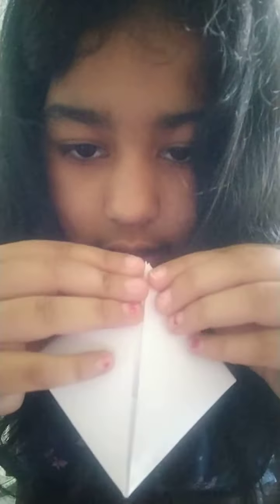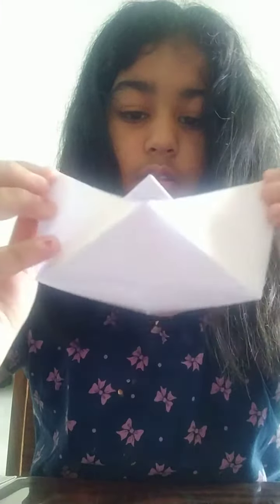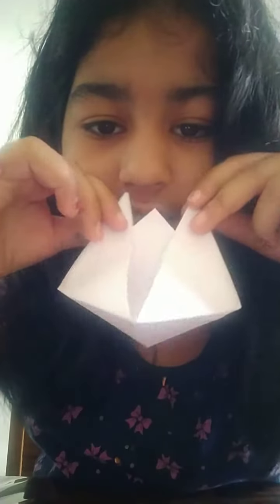Like this — make it into a diamond shape. Now ready for the magic! See, you get this, and when you open it your paper boat is ready.